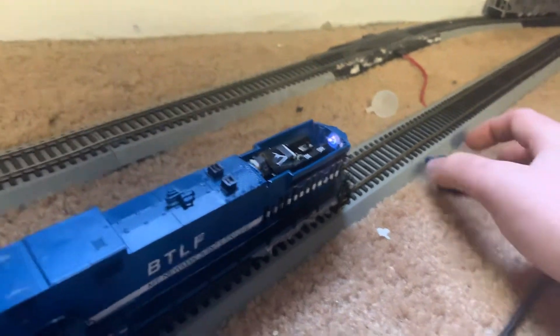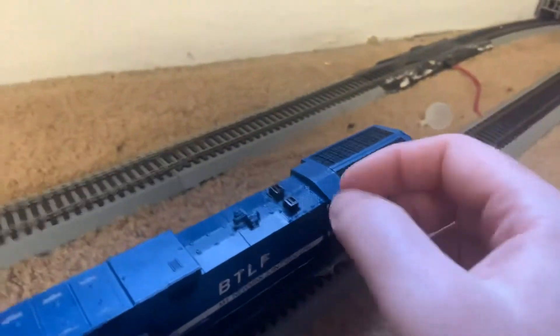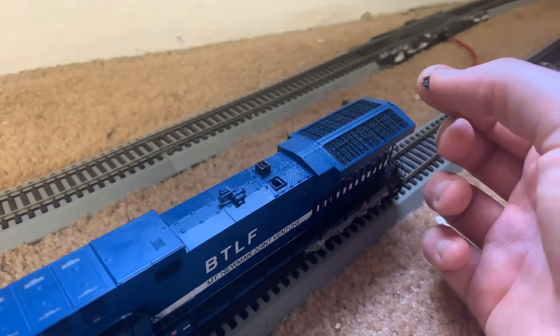Button nine shuts the whole engine off. Like I said, these just clip right off, and that's how you put the smoke fluid in.